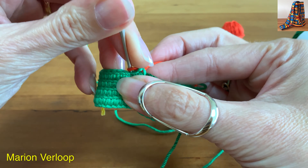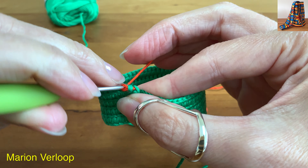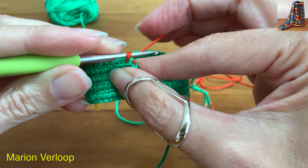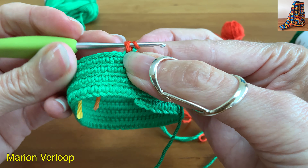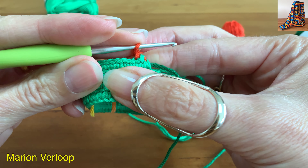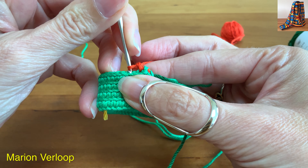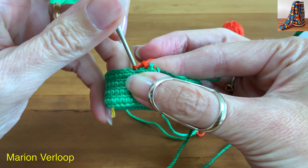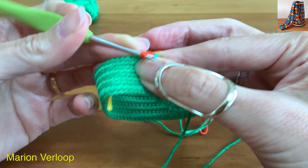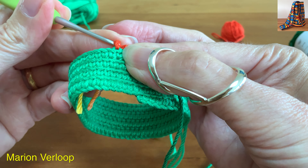Insert the hook in the back loop, grab the yarn, pull it up, yarn over and pull through. One more time: skip one stitch, insert the hook in the back loop, grab the yarn, pull it up, yarn over and pull through.